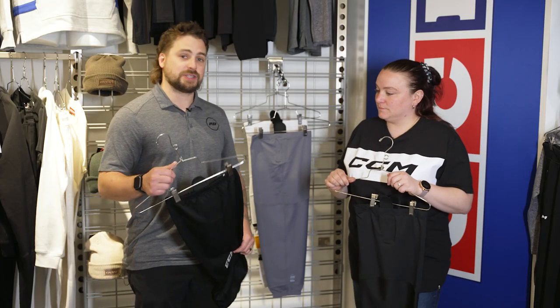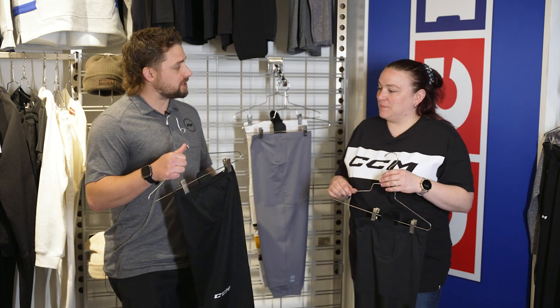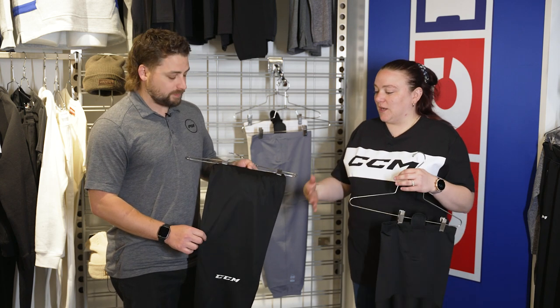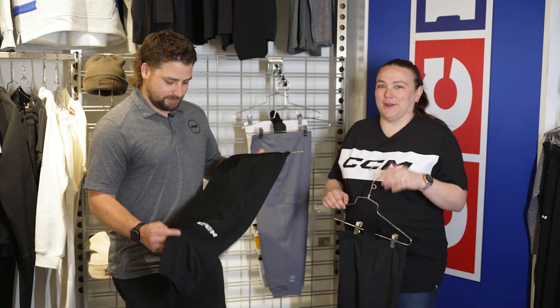And last but not least, we have the 5000 as well. Who is going to benefit from this sock? So this is also known as our practice or entry-level player sock. So this is when you're starting out — it's not heavy, it's very lightweight. Very good for when you're starting the game.